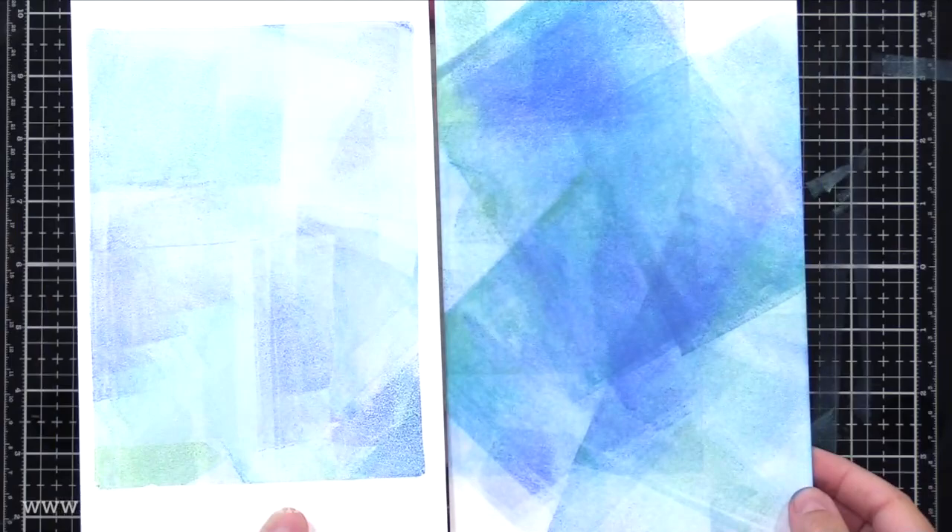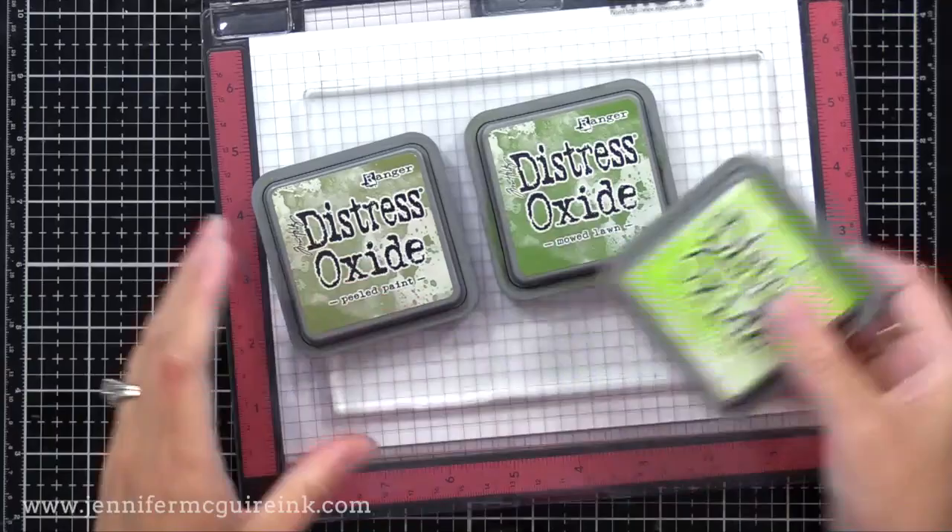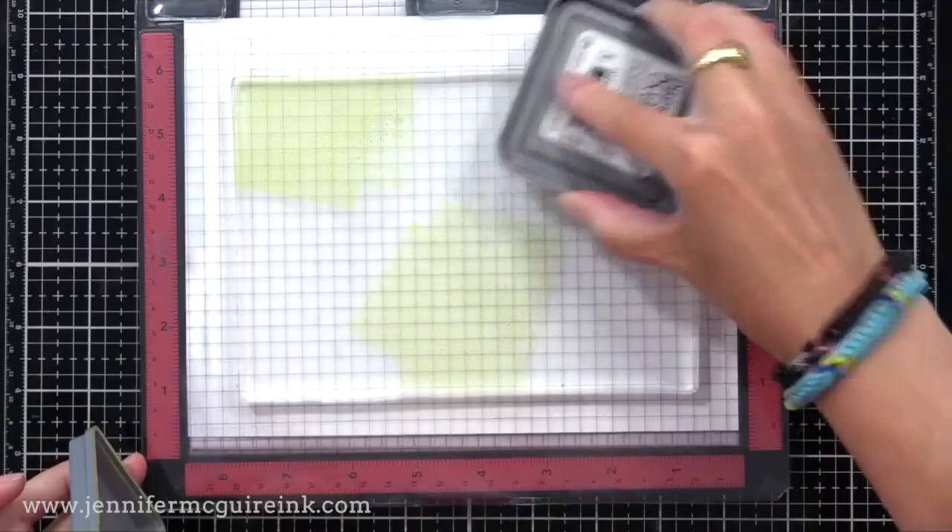My friend Brianne said you really should try gel press — so that's how this all came about. So if you're struggling creatively or just struggling with everything going on in this world, just try to escape into some crafting therapy. It really can make a difference.